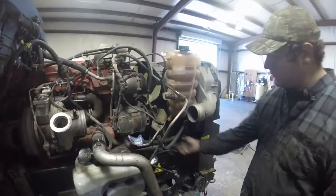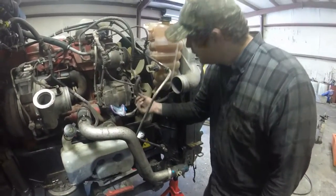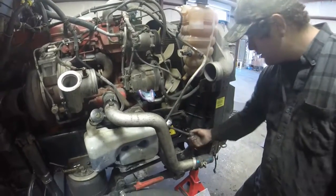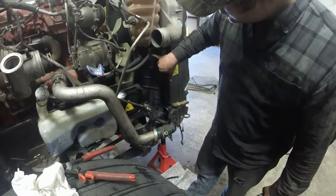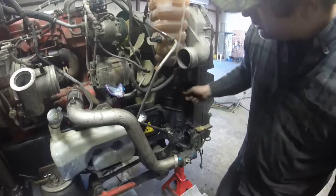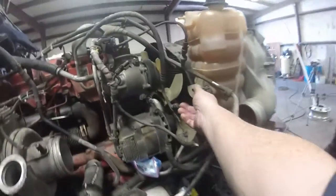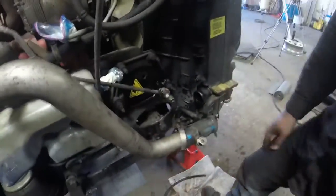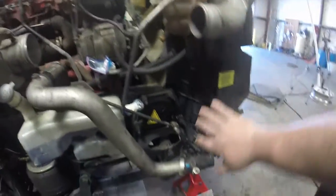We took off the smaller line going to the right here. There's a cross member bar right here with a small clip on the other side behind it. We did the sensor, then we did this tube, and then we did the main pipe down here. The radiator side — we got basically everything on this side completely off.